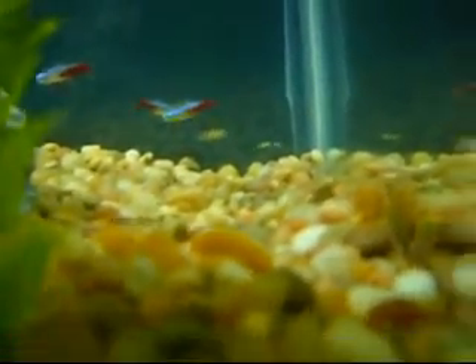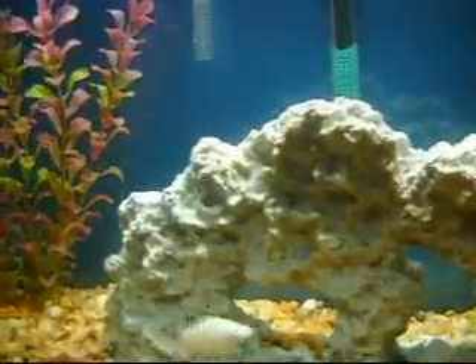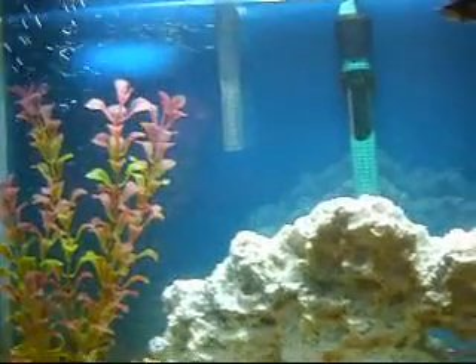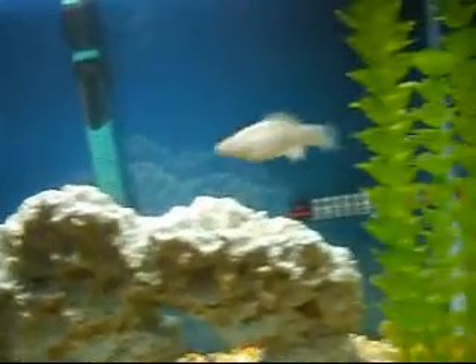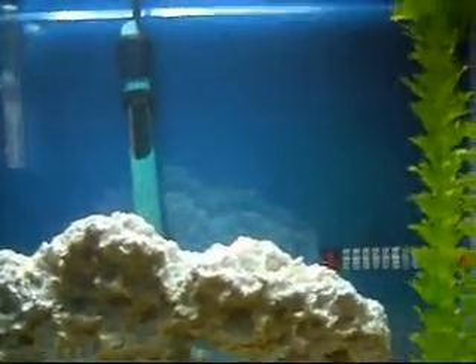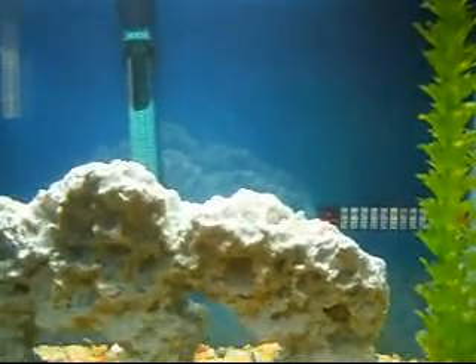There's a good bit of platy fry in here. I'm going to let them grow up in the tank, and once they start to develop color, I'm going to give most of them away to my little neighbor who has an aquarium — he only has one guppy. I'll probably keep just one platy so I don't have any territorial issues again.